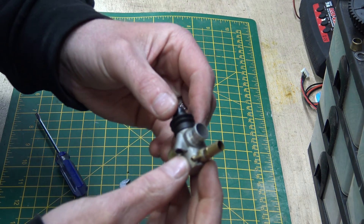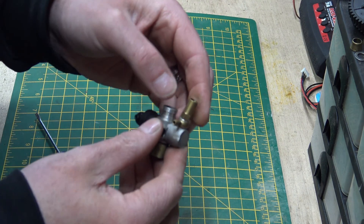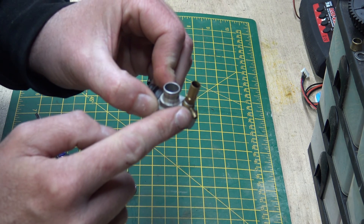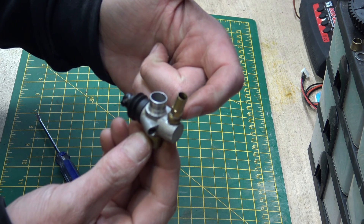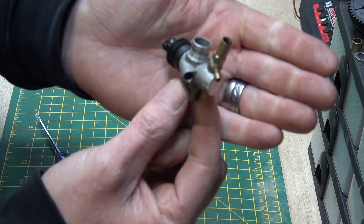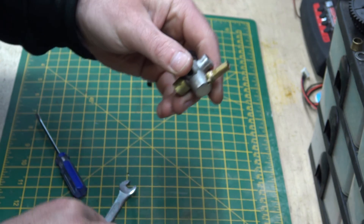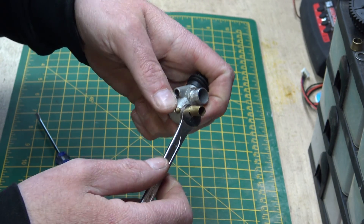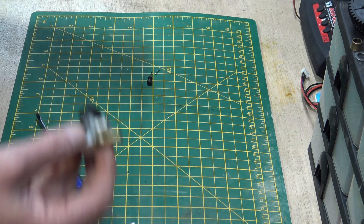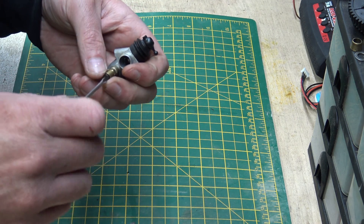We've got to slide the needle in first, and the high-speed needle goes back in there. You've got to put it in the orientation you need it, because if it's in the wrong orientation your fuel pipe ain't going to want to go on. You can actually adjust where this sits - just loosen it and move it around to wherever you want it so your fuel pipe will go on, then just nip it up. You ain't got to do it tight, just nip it.